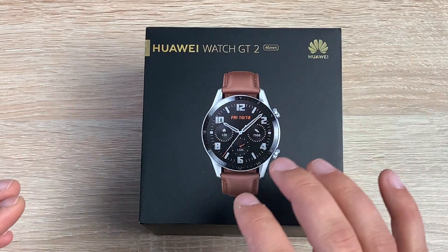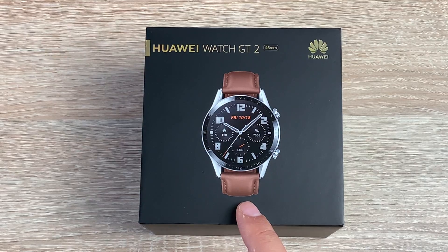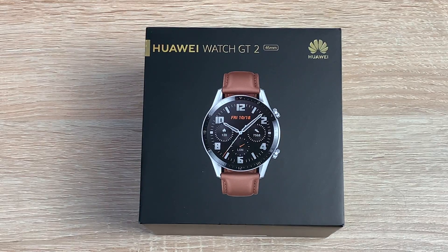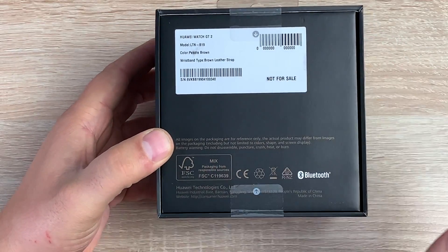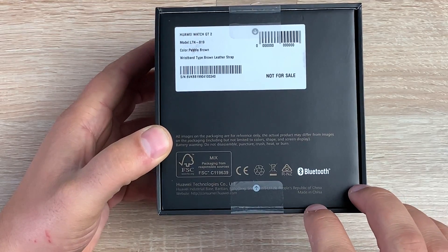On the front here you've got a nice design. This is their classic edition — there are different options and the link will be in the description to Huawei's website where you can see all the variants available. The colour is pebble brown and you also have a leather strap. It's 46mm in size, and there is also a 42mm variant. Turning around to the back, it goes through information about the colour, the strap, and you've got Bluetooth listed at the bottom.